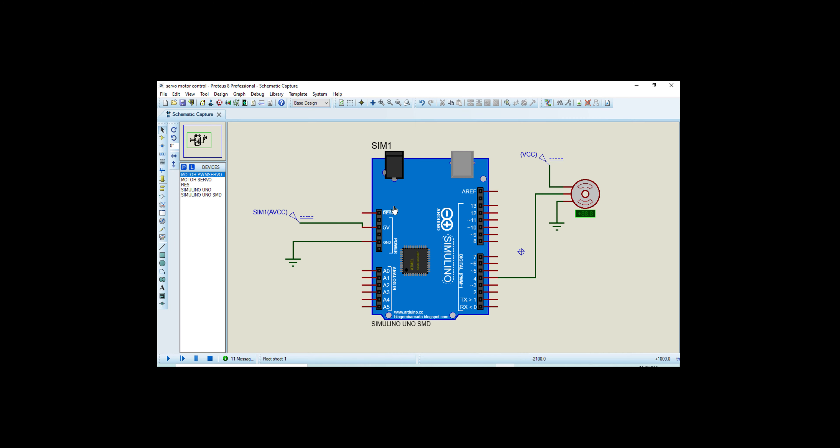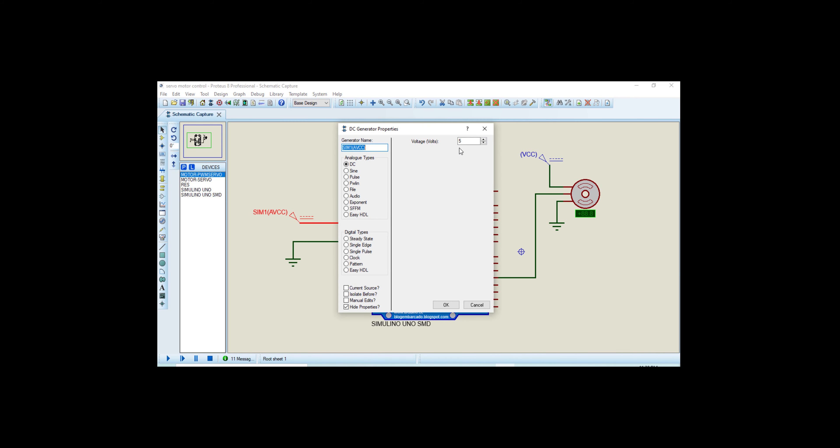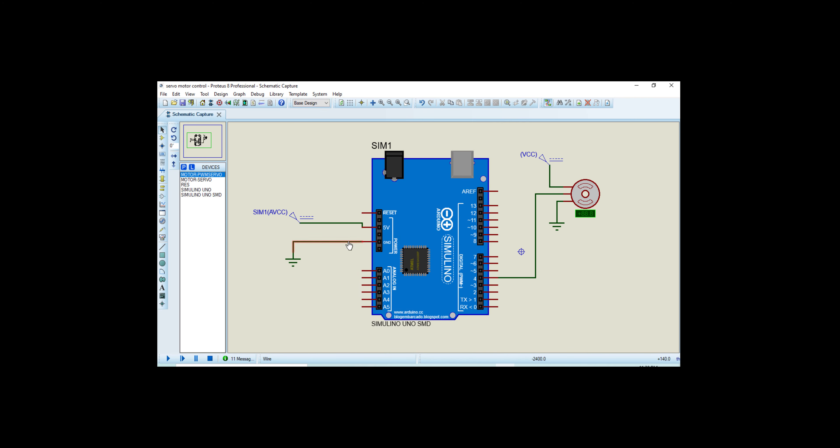In this circuit, you can follow my cursor — here you can see it is an Arduino Uno, and here I am connecting a supply of 5 volts because Arduino operates at 5 volts. Here you can see this pin is the ground pin.